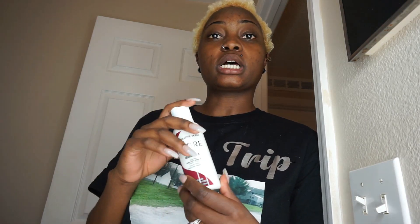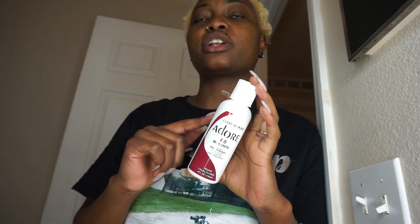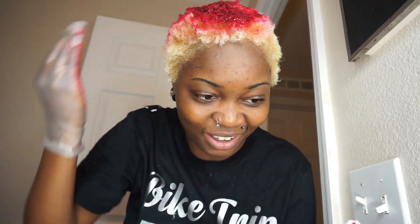I just washed my hair and now I'm gonna show you the color I'm using — I think it's called Adore. This is semi-permanent, not permanent, so if I want to change it I can just wash my hair about five times with shampoo and it'll be all out. I'm putting on gloves, opening the bottle, and applying it all throughout my hair. Damn, this color is so pretty! If you have long hair you'll definitely need a comb or brush. I'm putting this all over my head and leaving it in for 35 minutes.